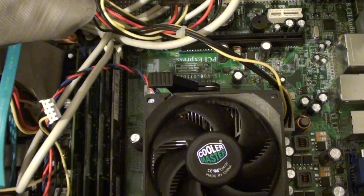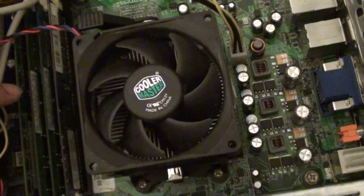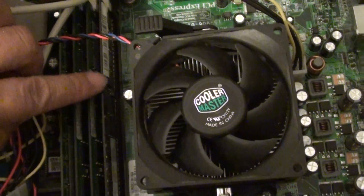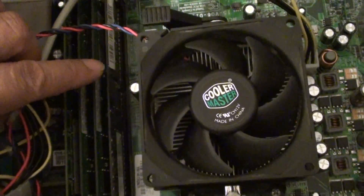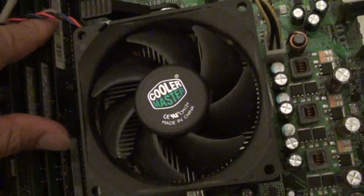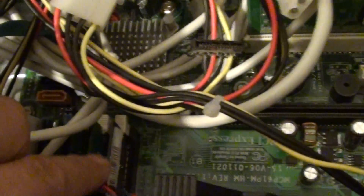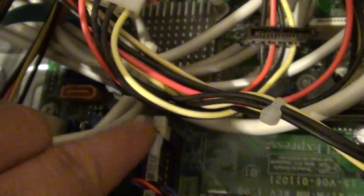You might immediately think something is wrong with the video card, but the first thing you should check is the RAM. Make sure the RAM is properly seated in the slot. Push them all the way down and make sure all the clips are sitting in place so they hold the RAM down into the slot.